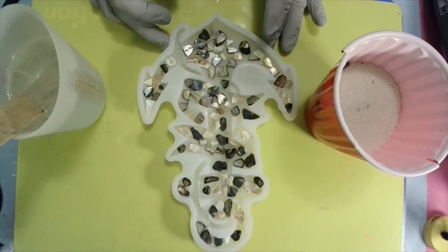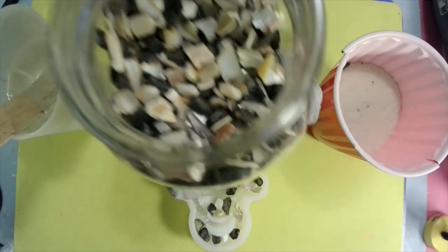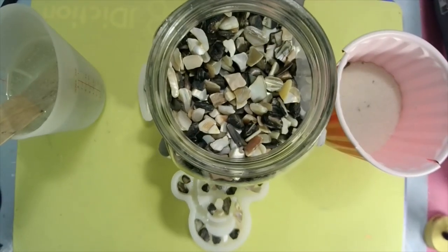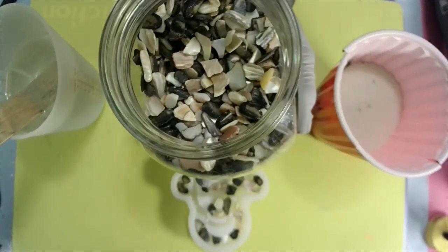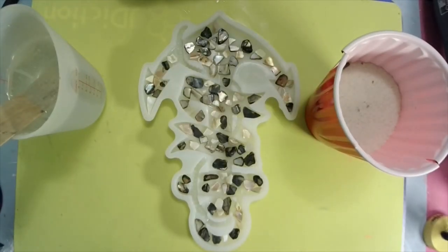I got this anchor mold here and I filled it with this beautiful — they're not rocks, they're crushed shells. Some of them are just iridescent, they change colors, and they are just gorgeous.